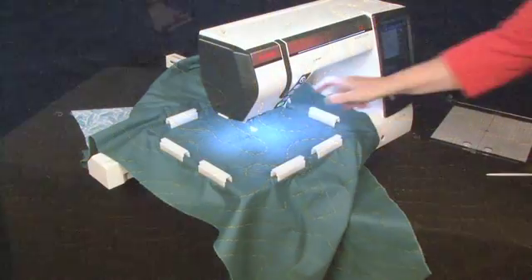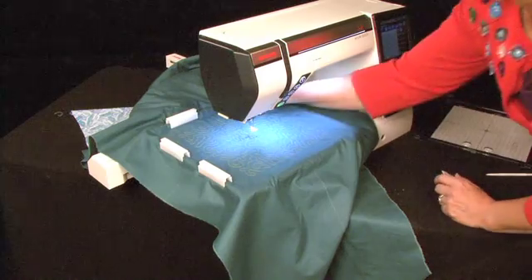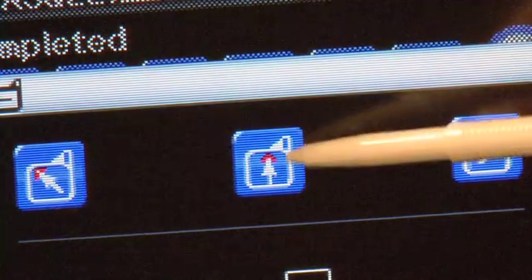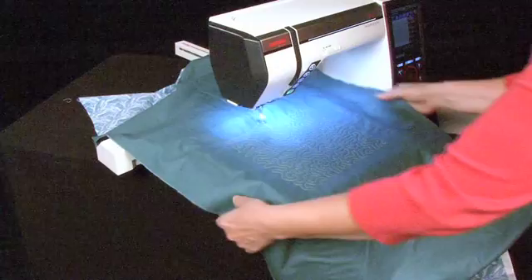After stitching your first section of stippling, remove the magnetic clamps, keeping your quilt under the needle. Press the Hoop Forward key. The embroidery foot will now be positioned at the back of the hoop.